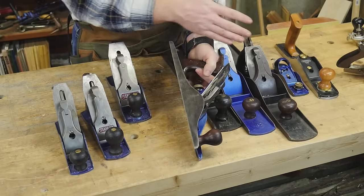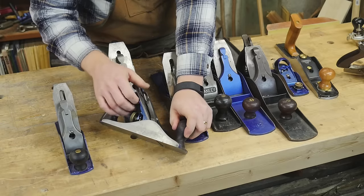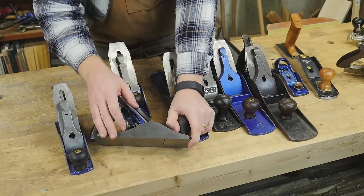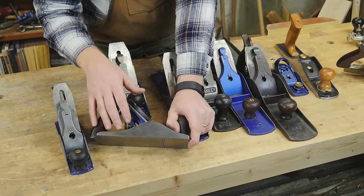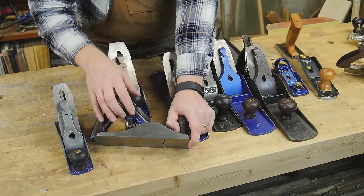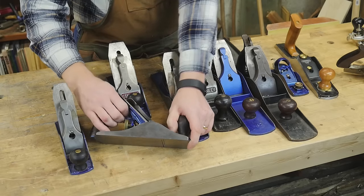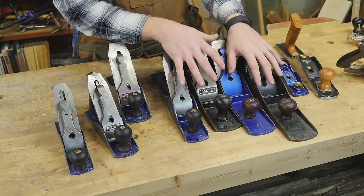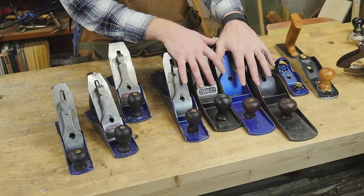If you don't have one of the longer planes, that's fine — you can flatten a board with a number 4 or number 3, it's just going to take more work. The problem is, the sole won't tell you if it's flat; it will ride through the valleys and hills, taking a shaving the whole way along. So you need to use a straight edge to tell you where to take off material with a shorter plane. Whereas with a longer plane, it will either cut or not cut depending on whether the board is flat.